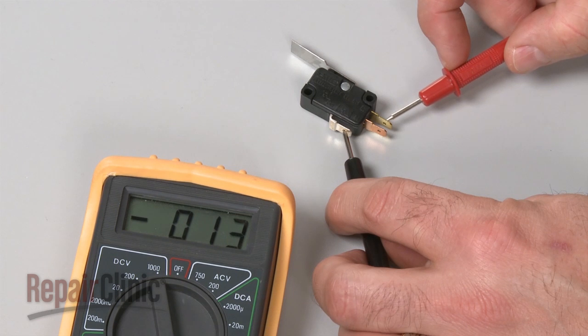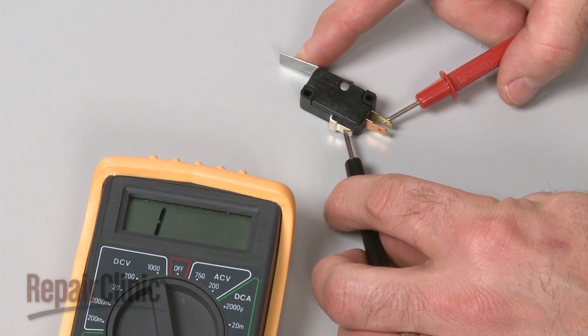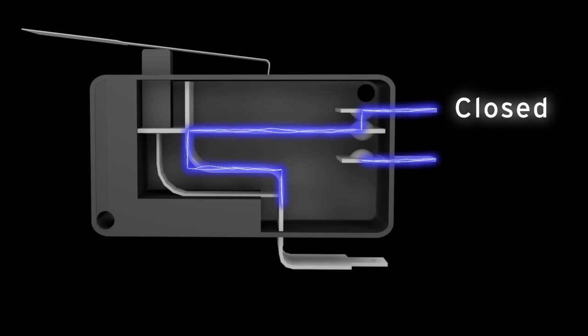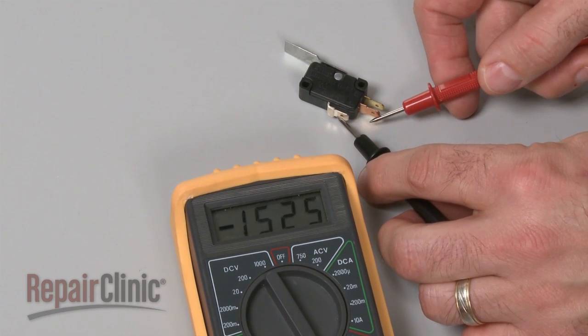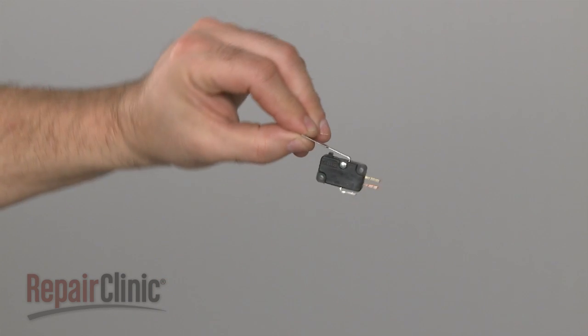Repeat the test for the normally closed terminal to determine if it has continuity. Keep in mind that the normally closed terminal should only provide continuity before the switch has been actuated. Likewise, the normally open terminal should only provide continuity after the switch has been actuated. If a terminal tests positive for continuity when it should not, it's likely that the switch has shorted closed and will need to be replaced.